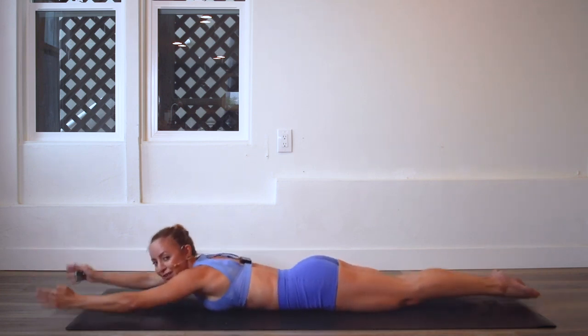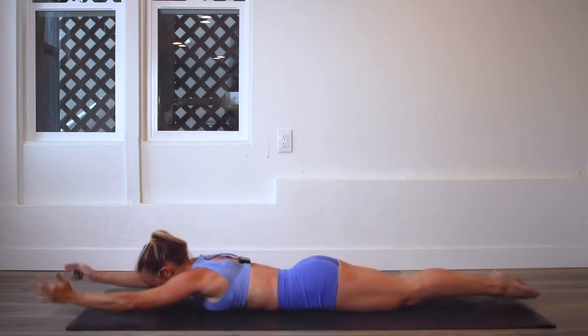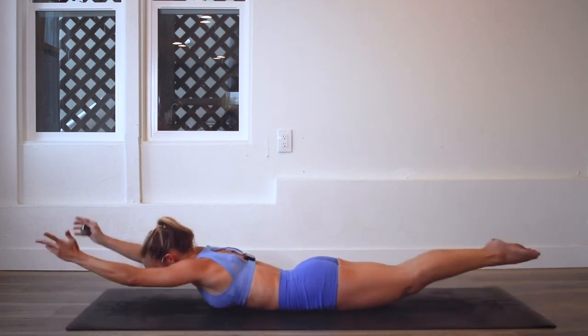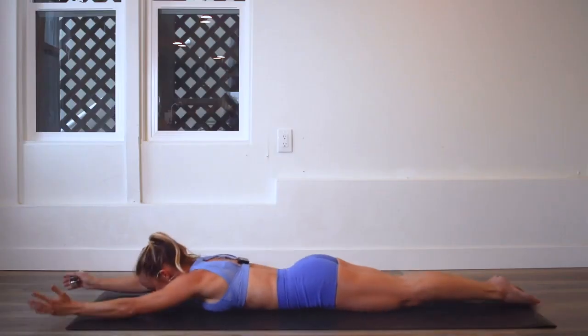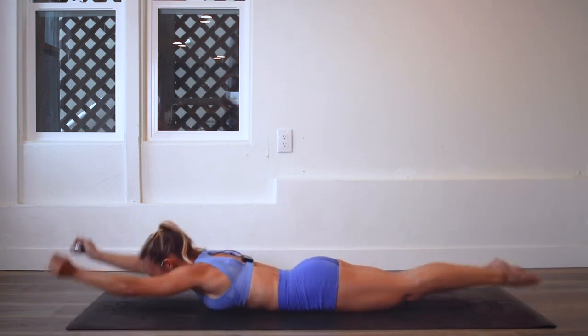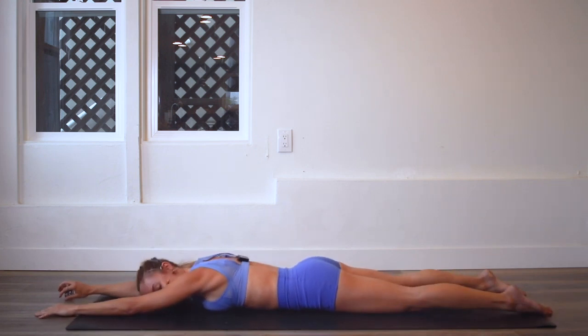Good job. Almost there. We've got 15 left and then we're almost about to count down for our last 10. Count down with me — here we go: 10, 9, 8, 7, 6, 5, 4, 3, 2, and 100!